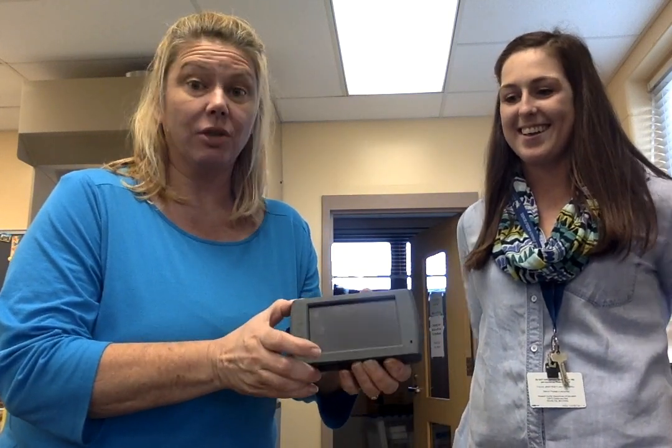Hi, Ms. Hines and Ms. Almer. We're here to show you how to use a LabQuest Vernier science tool.